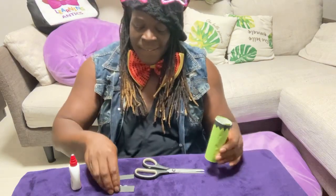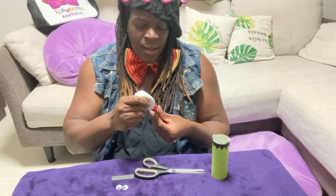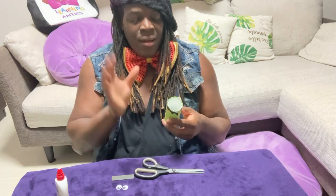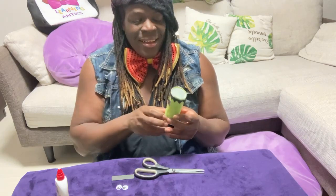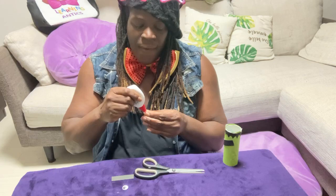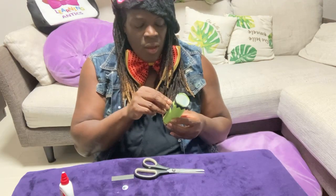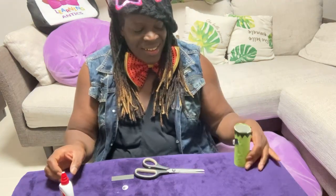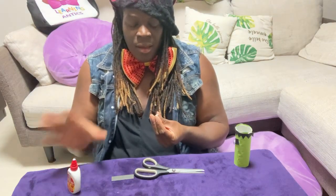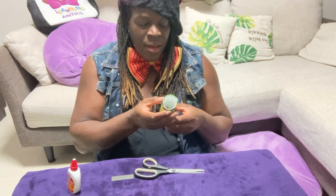Thumbs up! Now we need a place for his eyebrow — this is Frankenstein's eyebrow, it's kind of like a uni-brow, which is all one eyebrow instead of two. We go ahead and glue on the eyebrow, hold for five seconds, then we take one of our fake arts and craft eyes and glue it right on top. Take another one and glue it on top like this. Ta-da! Yay!